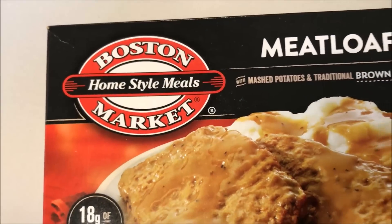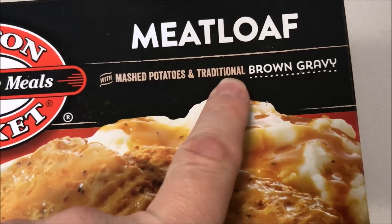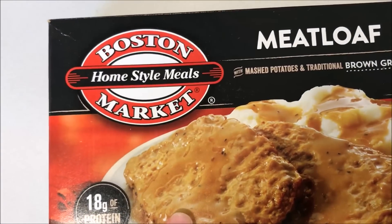Hey guys, welcome to another lunchtime review. Today I'm going to try the Boston Market meatloaf. This is with mashed potatoes and traditional brown gravy. It's pretty good — you get two pieces of meatloaf. This was on sale at Walmart for two dollars and eight cents, so it was pretty cheap.